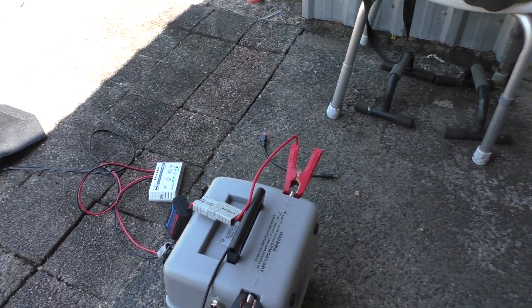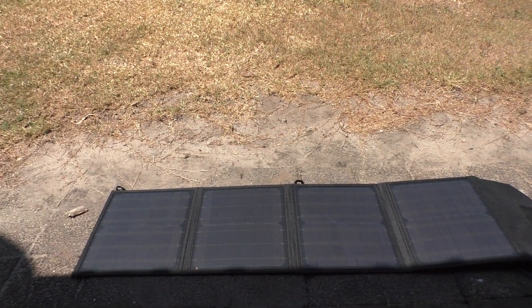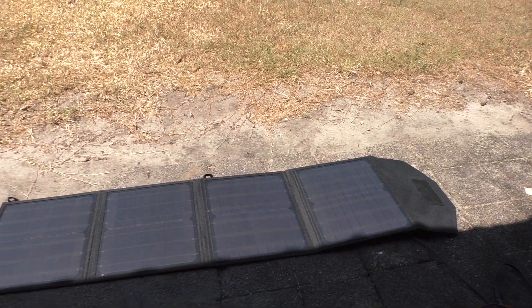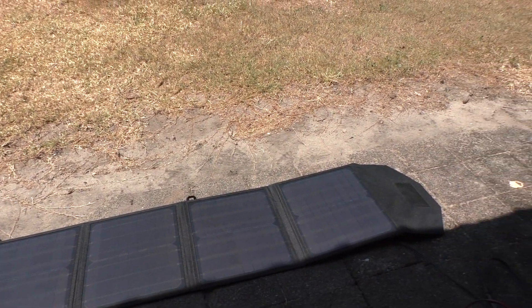I'm pretty happy with the performance of the panels, getting 2.5 amps out of the Polaroid SP 50 solar panels.